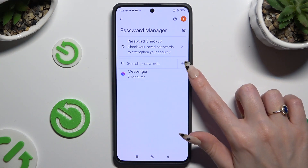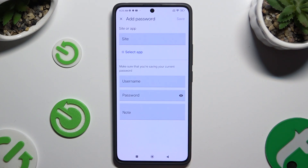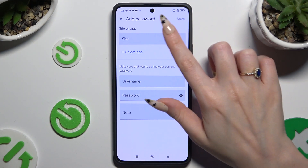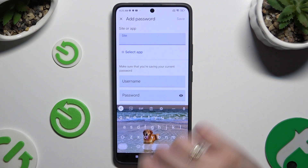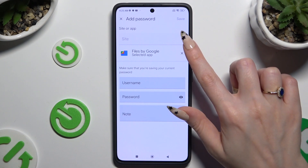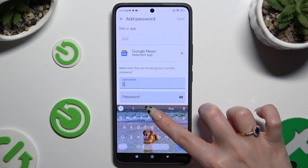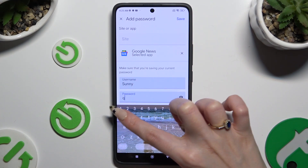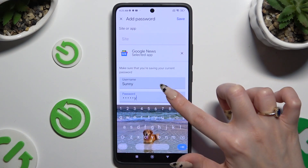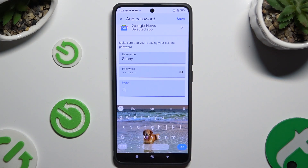To add a password now, hit the plus next to search passwords. Then input all of that information. At the top, select any site or click on select app and click on the chosen one. Then enter your username, email or phone number, password, and even take some helpful notes. When you're finished, just hit save at the top right corner.